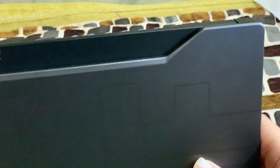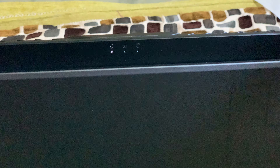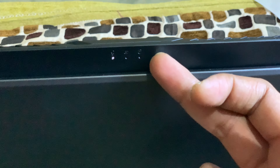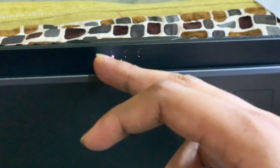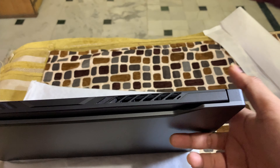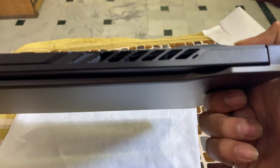Now let's talk about the top of the laptop. There are 3 indicator lights: one is the charging light, one is the normal processor light, and one is the hibernating light, which indicates when the laptop is in hibernation.